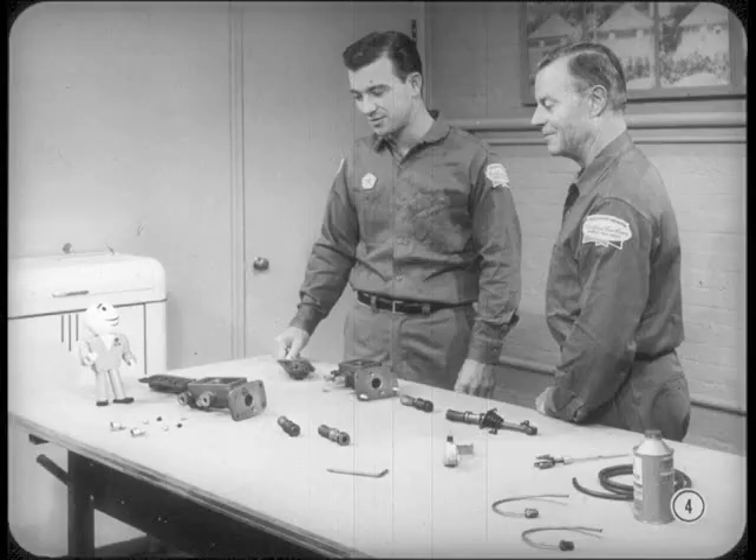Tom's right, Jim. There's nothing complicated about this new system. However, the parts are different and there are more pieces than in previous systems. That's because there were a couple of additional things that had to be taken into consideration in designing the dual hydraulic system.